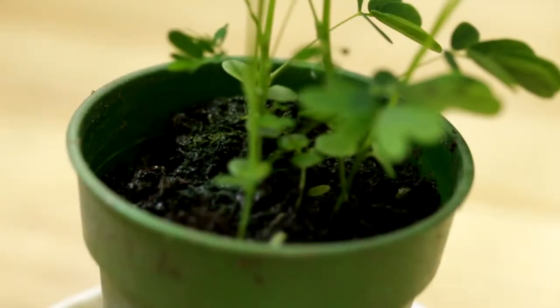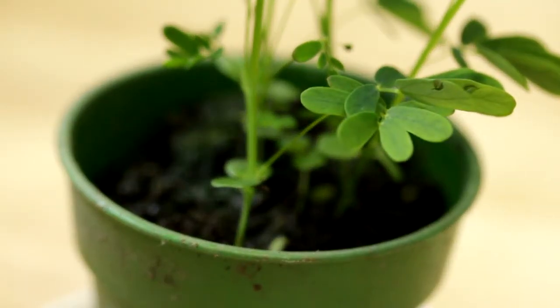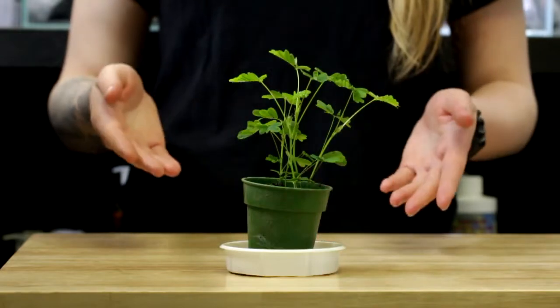For watering, they do like the soil to be moist during growing season. Allow the soil to not dry out, but use a well-draining soil — something with perlite or peat moss — just so the roots aren't prone to any rotting.